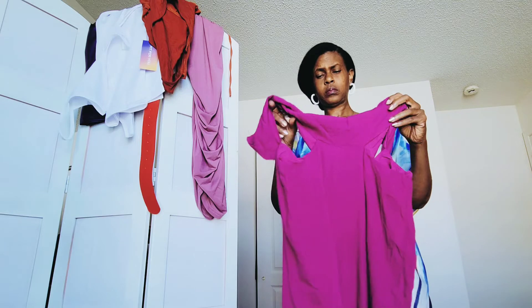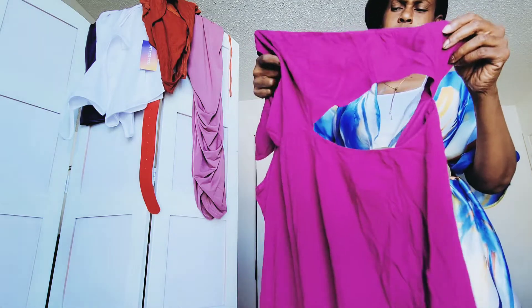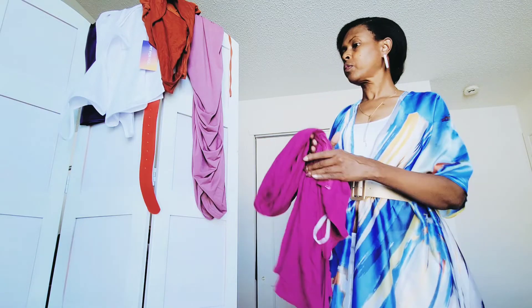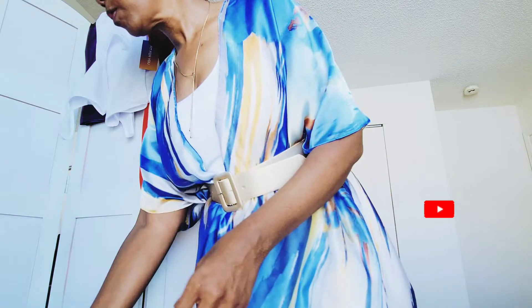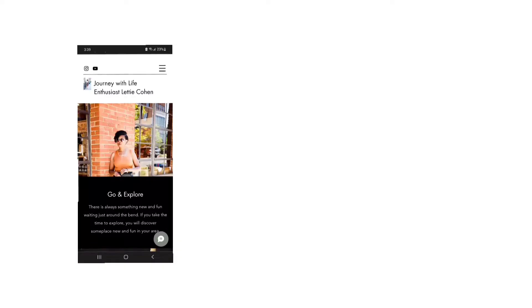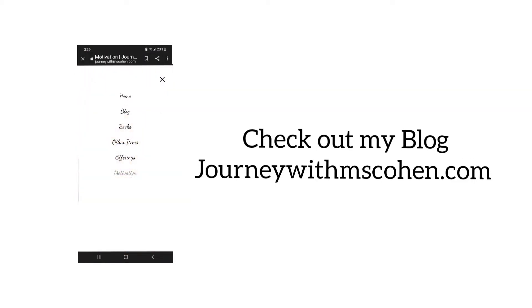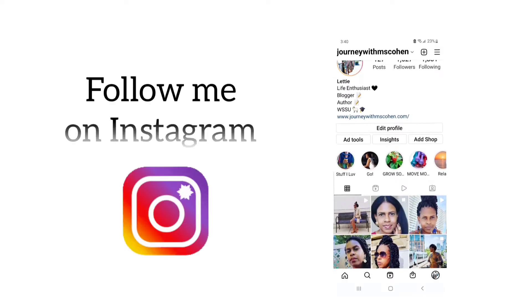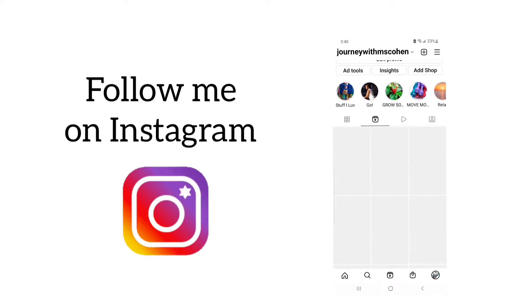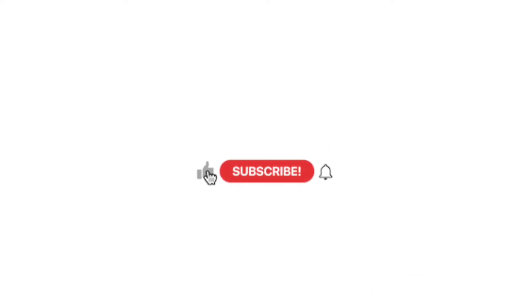That really concludes my unboxing of the Shein items I ordered. Of all the items, this jumpsuit is my favorite — I really look forward to wearing it. Thank you for watching. Don't forget to like, subscribe, and leave a comment below. Let me know which items you like, and let me know what you think I should wear with that rust-colored bodysuit blouse. See you next time!